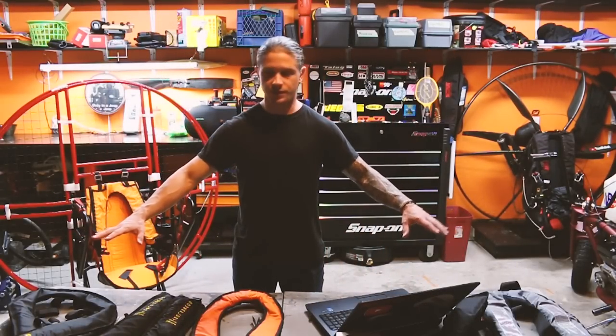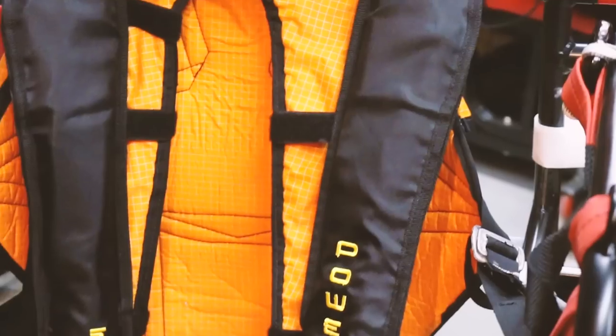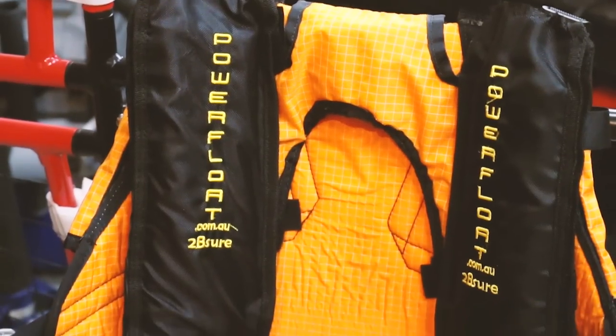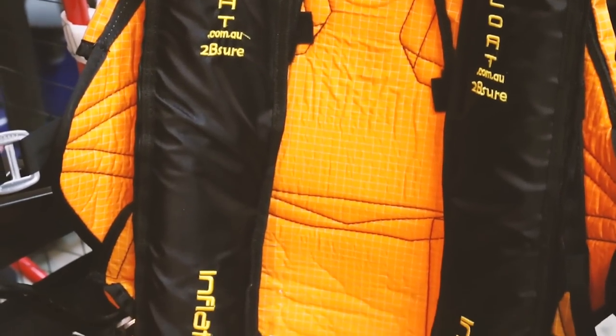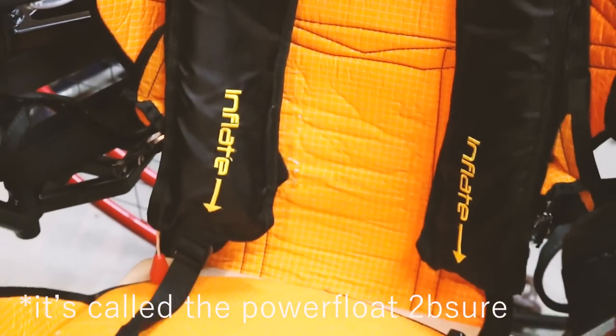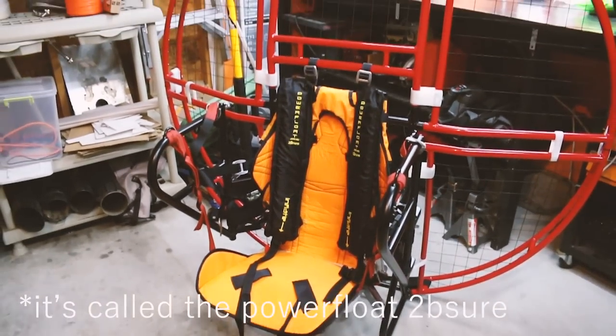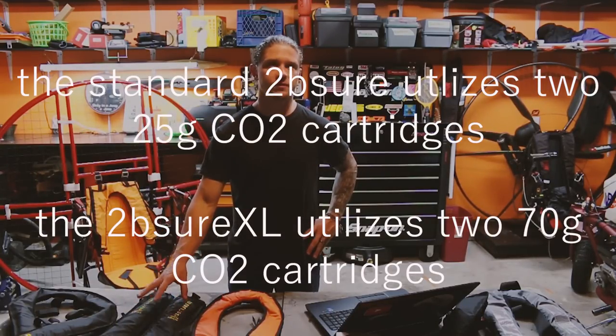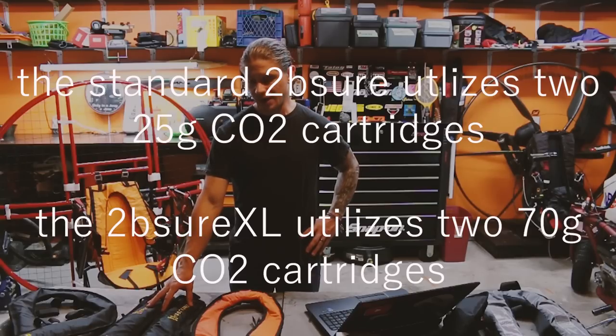Laid out on the table in front of me are all the flotations we're going to be testing in this video. We've got the Power Float, the U-shaped Power Float, and the dual side-by-side Power Float — I'm calling it that, I actually don't know what it's called — but this is the smaller version. There are two versions; we'll be testing the smaller version, which is probably the most common for foot-launch paramotor pilots.